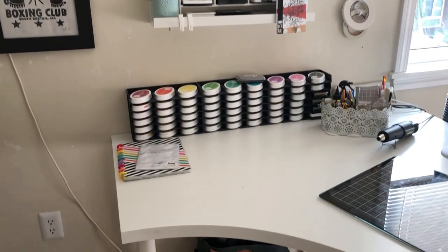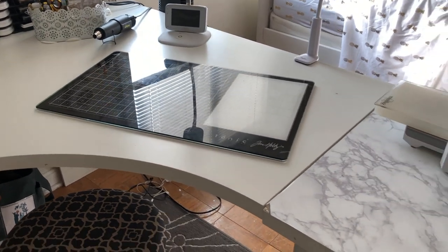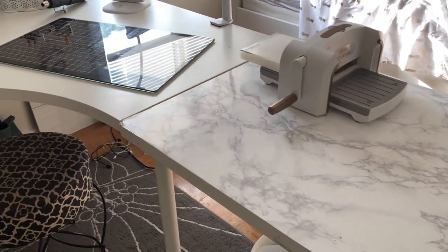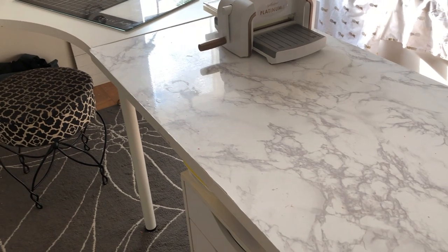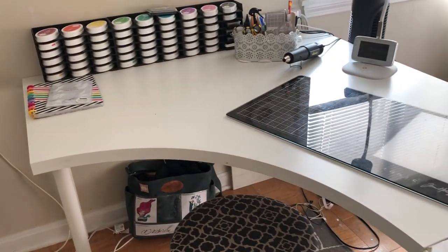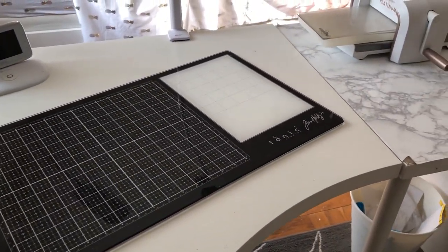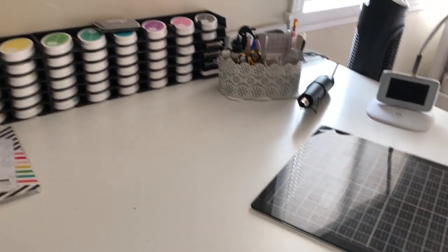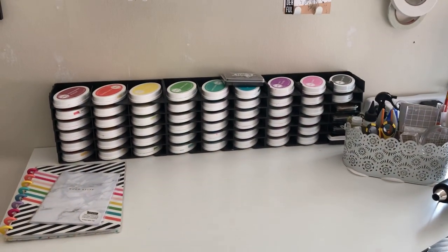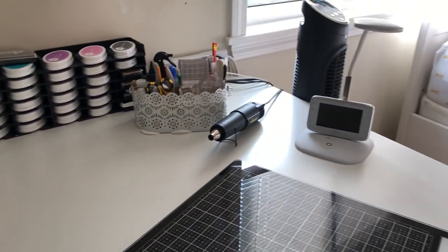Moving right along, I'll cover everything that's on my desk. This desk is actually two desks, and these are both from Ikea. They're extremely simple desks with no frills whatsoever, but I really love this curved desk. It gives me a lot of space and I'm able to have a craft area as well as area for my ink pads and some other stuff as well.